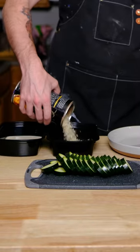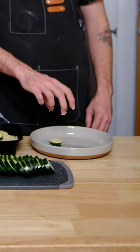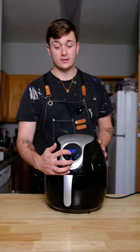Now that we've got our zucchini cut, we're gonna put it in the wet batter, then we're gonna put it in breadcrumbs, and then we're gonna put it on this plate into the air fryer. 370 for 12 minutes.